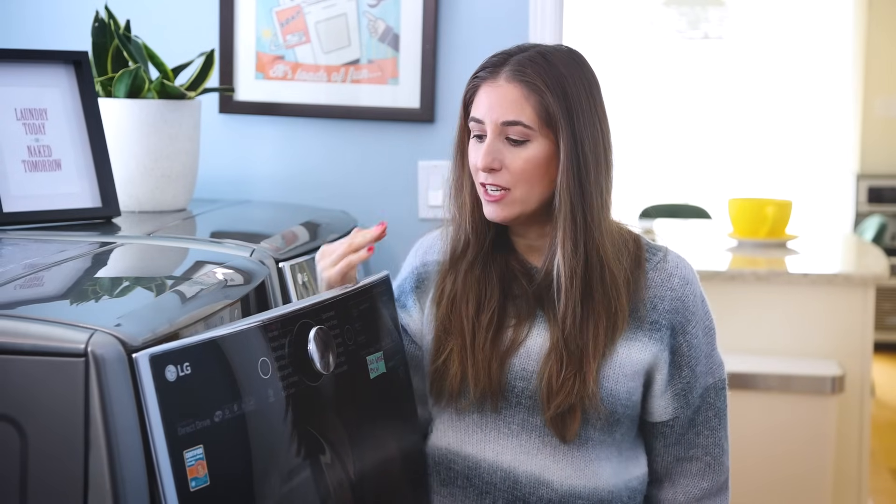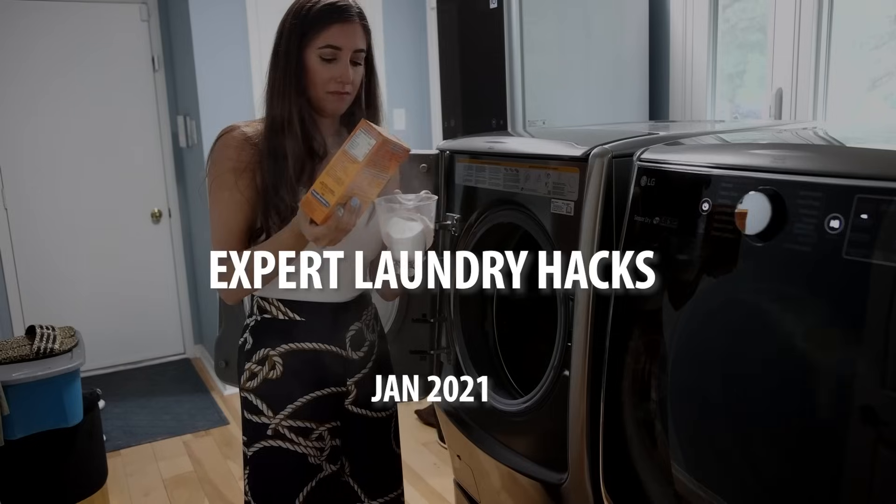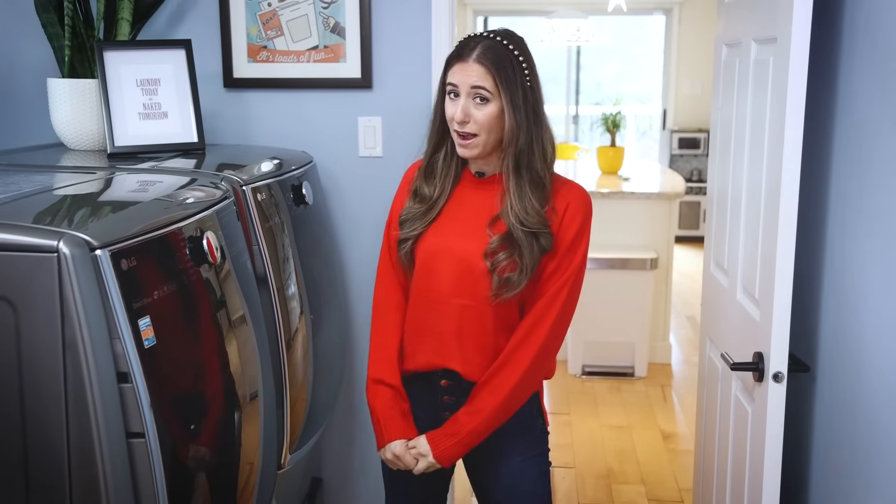If you're still here with me now, congratulations, because you are going to be so much better at doing your laundry the next time you go for it. My job is to instill confidence and information in you when you're tackling otherwise unexciting cleaning tasks. Laundry is a fact of life, and another fact of life is that most people can't stand doing it. That's why I've come up with 12 laundry hacks that will save you time and get your laundry done better and faster.